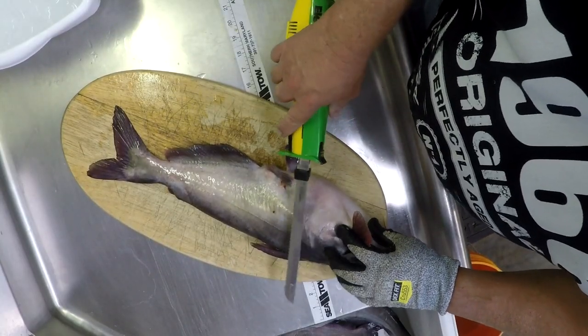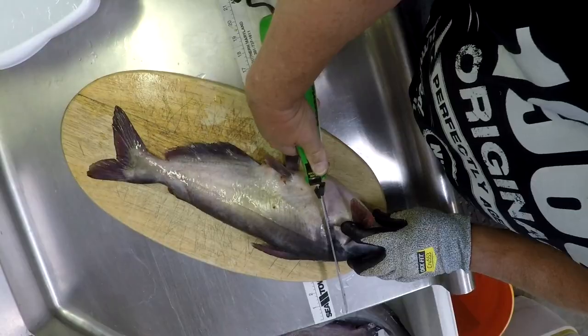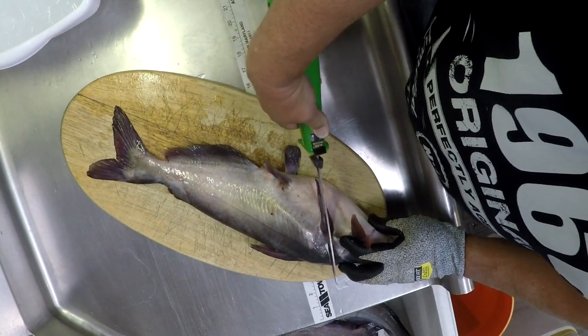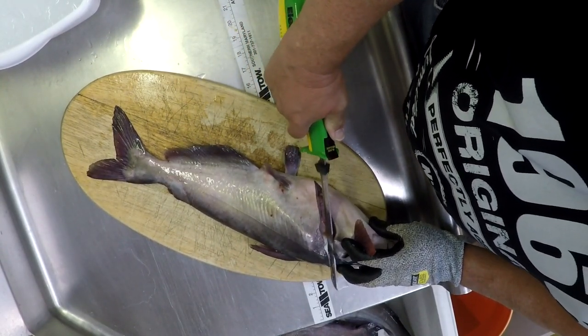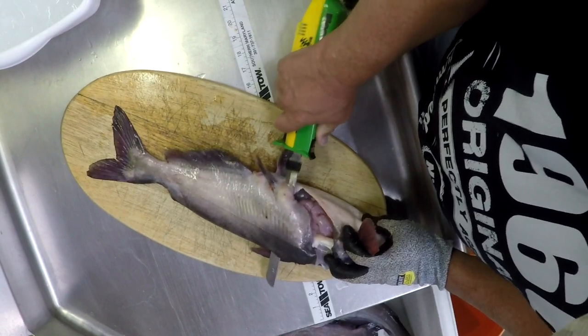These catfish have a bone right here — there's a big bone right there. Start behind that at a little bit of an angle towards the head. Just cut down to the backbone, through the belly. Now there's a spine right here, so go ahead and flatten this blade out — that's the spine. And just follow that backbone all the way down the fish.